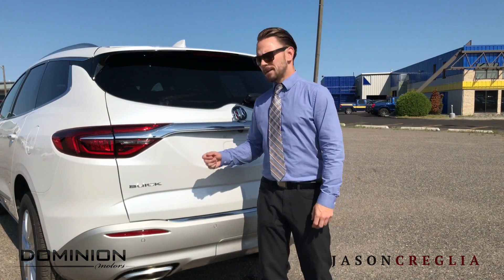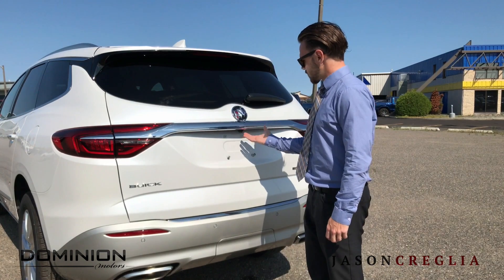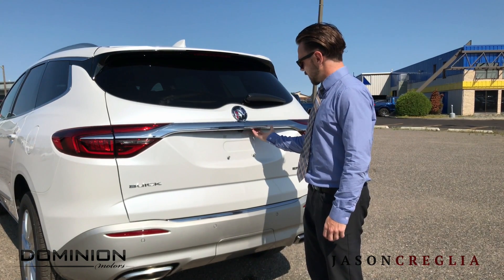Option number two: simply hit the release button just to the right of the Buick logo, right under here.